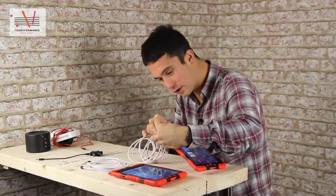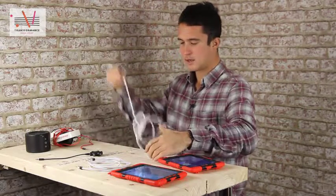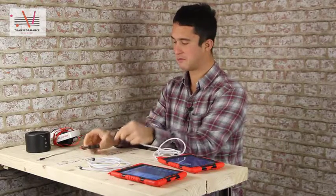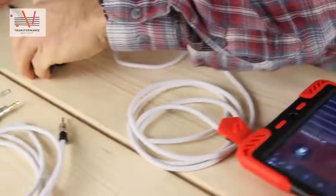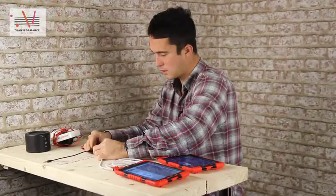So the first thing we're going to do is take our inputs and plug in using these things. These are 3mm mini jacks, about £3 each from eBay. Plug them in. So now we've got our inputs.